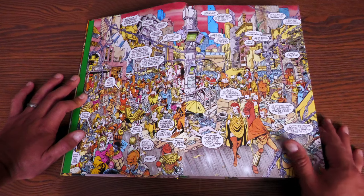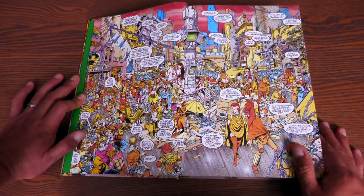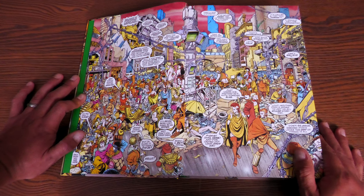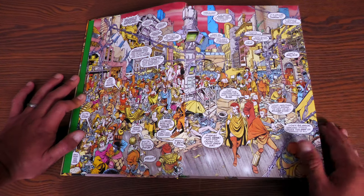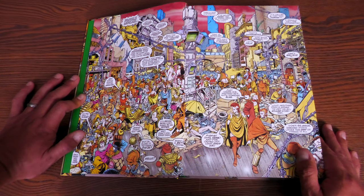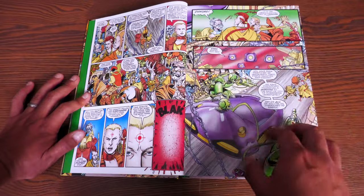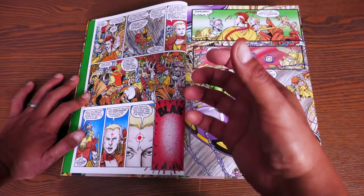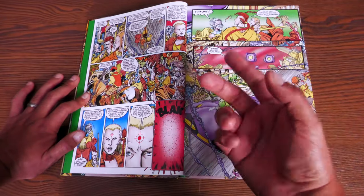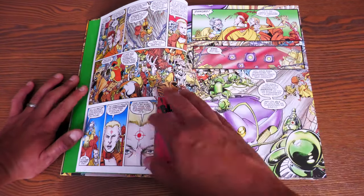Holy crap, look at this amazing double page spread. I'm sure I talked about it when I did my overview of the whole Omnibus by Peter David that had Future Imperfect collected in it — but it is just, how did one man accomplish this? It's insane. George Pérez and Peter David team up for this particular story. This is the Future Imperfect story, only two issues, that introduces us to this world that's about 100 years into the future.